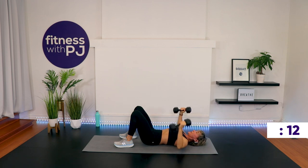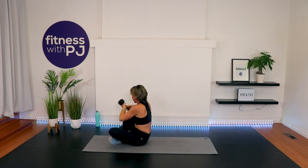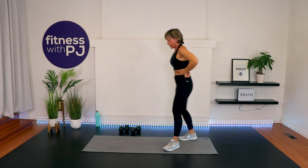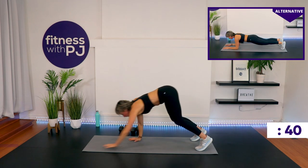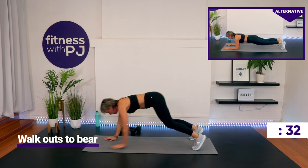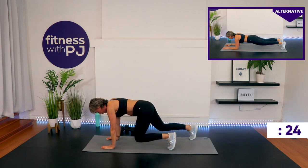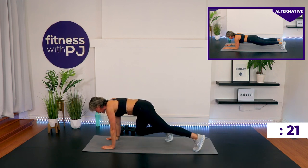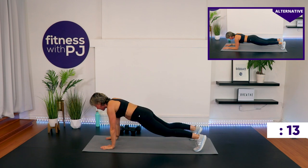We're moving into our eighth exercise, the final one of the round — it's a walkout to that bear position we learned in the warmup. If walkouts bother your shoulders or wrists, in the alternative screen I'm doing a forearm plank and you'll hold that plank. Everybody else, let's keep the legs fairly straight so we stretch into the hamstrings. Reach up, walk out to high plank, step the left foot in — knee under hips — right foot in — knee under hips — press, then step back and walk back. You can always go to the knees if you need to modify your plank.